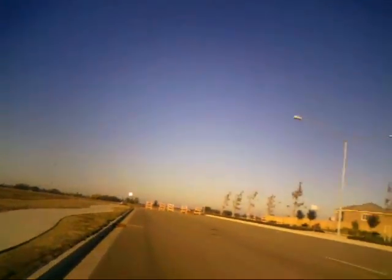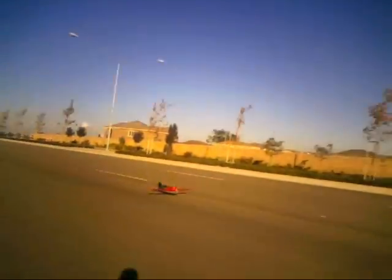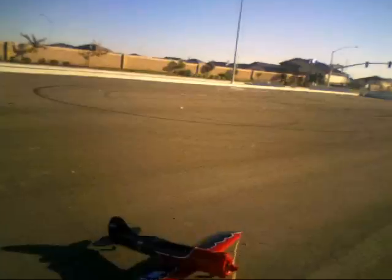Alright, I'm going to try for a landing here. I'm going to try.